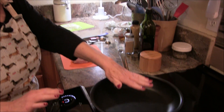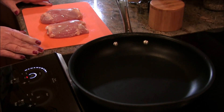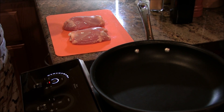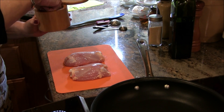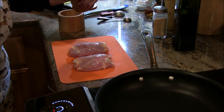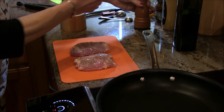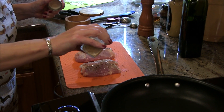In my fry pan here I have it heating up, and I have two chicken thighs. Of course, if you wanted to make a larger dinner you could, or if you wanted to make it smaller you could do that too. I'm putting a little salt on there, a little pepper, and a little bit of garlic powder — just a little bit.